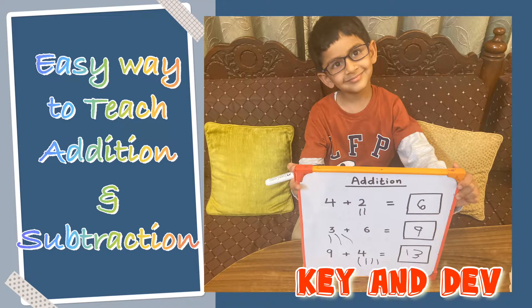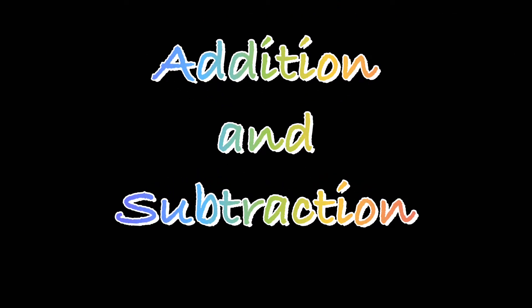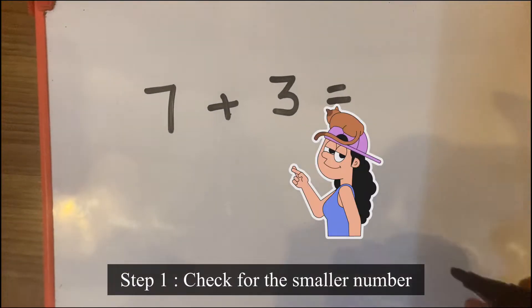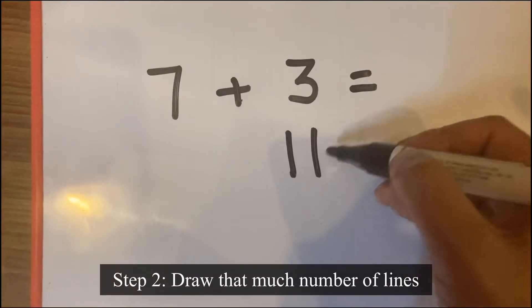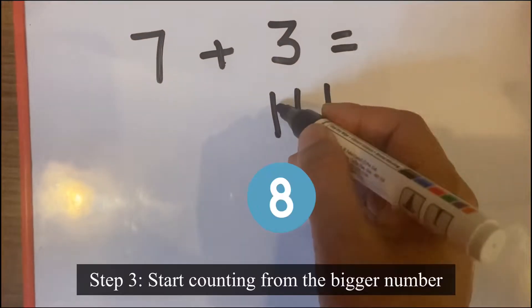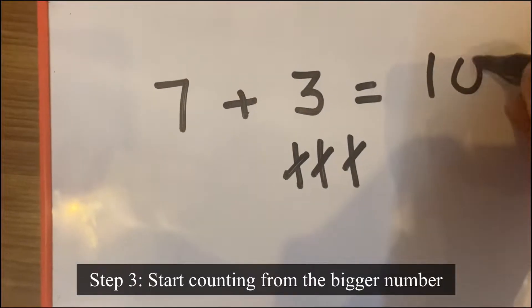Hello everyone, welcome to our channel Key and Dev. Today we will tell you a very easy way to teach little kids addition and subtraction. Seven plus three: check for the smaller number — three is the smaller number, so we will draw three lines. Now we will start counting from the big number: seven, eight, nine, ten. So ten is the answer.